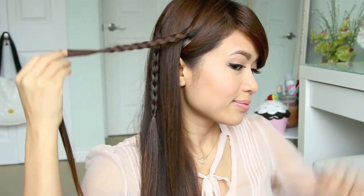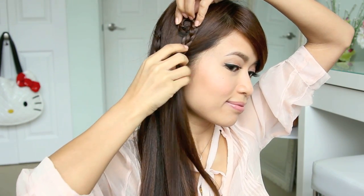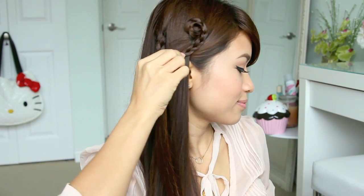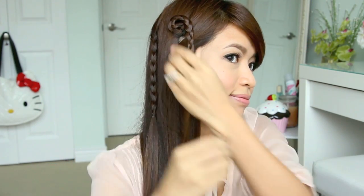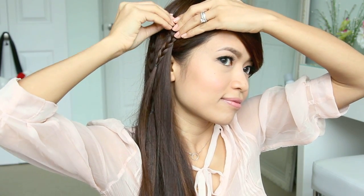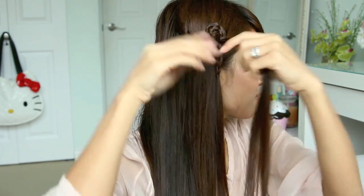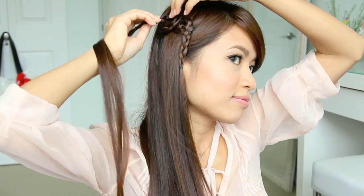To create the heart, grab the first braid, press it against your head, and turn it clockwise. This is basically half the heart — once you have it in shape, secure it with a bobby pin. If your bobby pin is showing, no worries, you can fix it later. Then do the exact same thing on the opposite side, but this time wrap it counterclockwise.